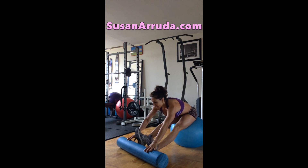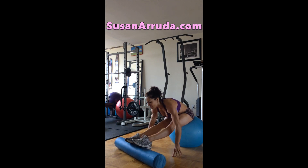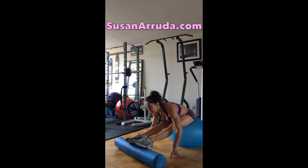Now you're going to flex, position one foot on top of the foam roller, then position the other foot on top of the foam roller, and you're going to roll — forward and back.